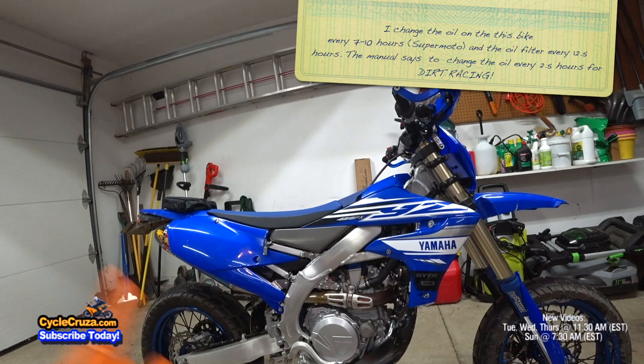An oil change on this bike is super easy and I'm going to show you how to do it.